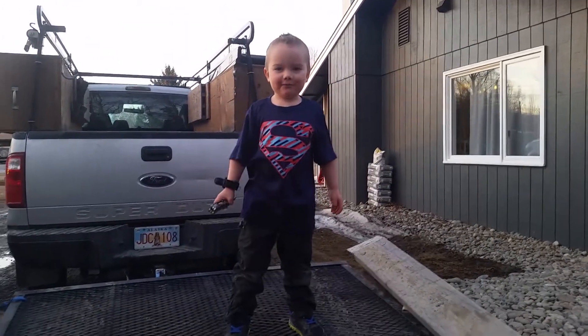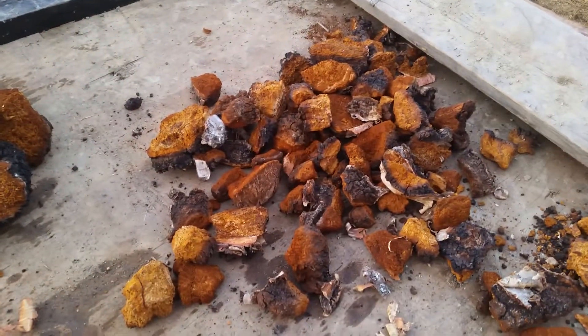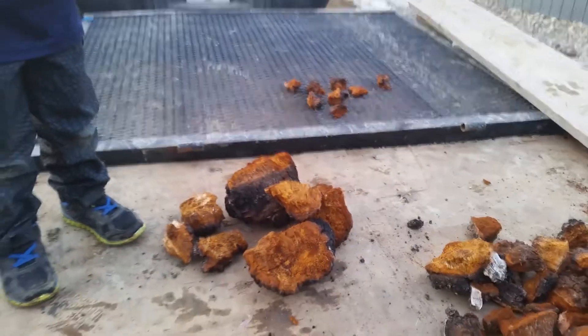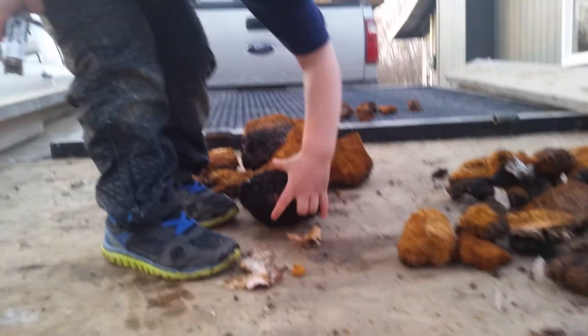And what does it taste like? It tastes like... I don't know. Pick up one and show them what the other side looks like. This is what it looks like.